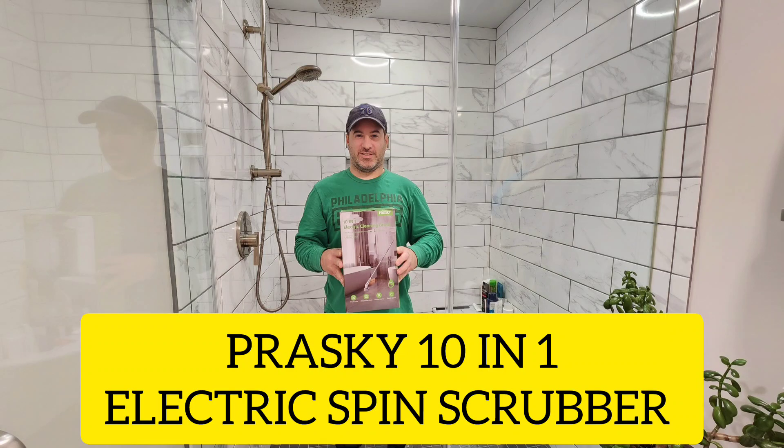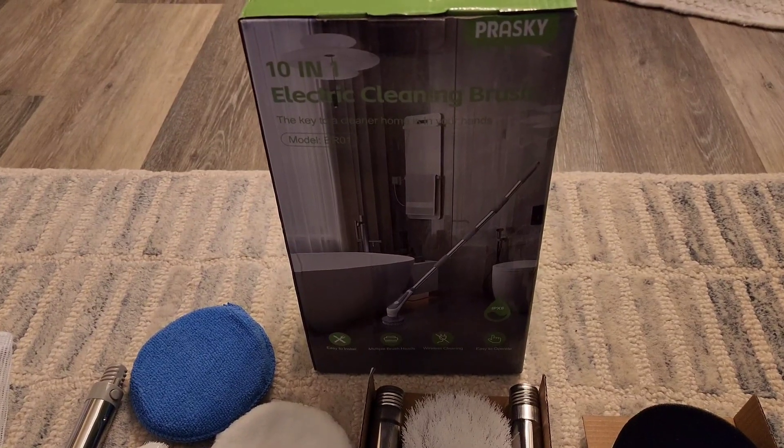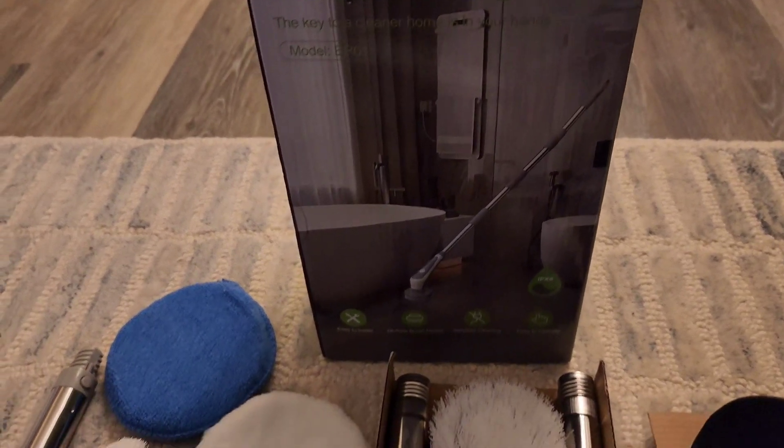Prasky 10-in-1 electric spin scrubber. Here's the unboxing for the Prasky electric spin scrubber.